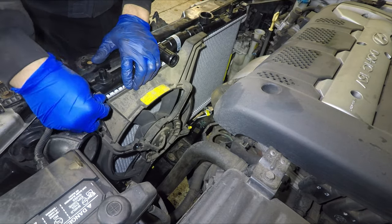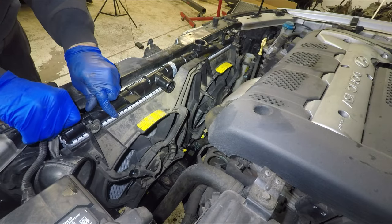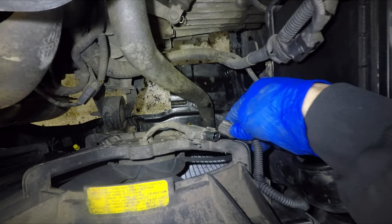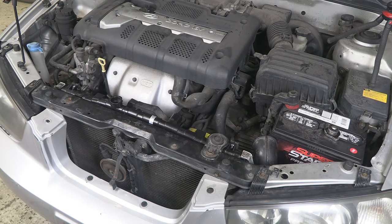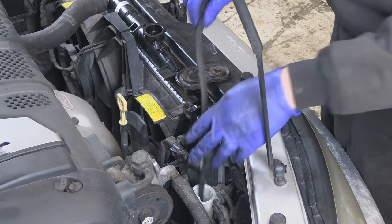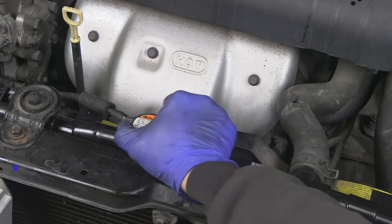Next go the fans — install all the bolts by hand to make sure all the holes line up before tightening everything. Next go the upper condenser bolts, install them by hand and tighten them up. Very important: don't forget to plug your radiator fans back in until they click. Next go the upper mounting brackets — tighten them up and install the upper radiator hose. Then the overflow bottle hose. And all we have left is to fill up the cooling system with new coolant. It is a good idea to use a new radiator cap. And this is how you change a radiator in your car.